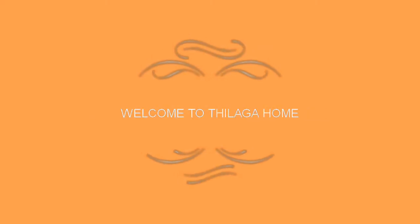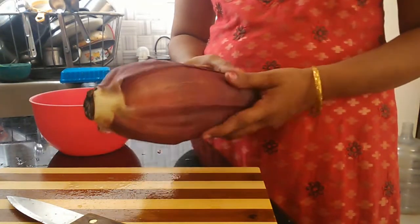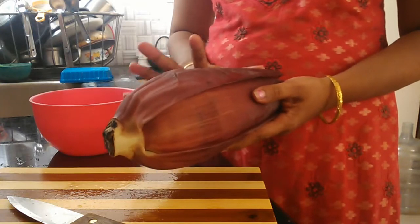Hi friends, welcome to Tilakaho. I am coming to the wallapoo. I am going to use the column, then I am going to use the wallapoo.